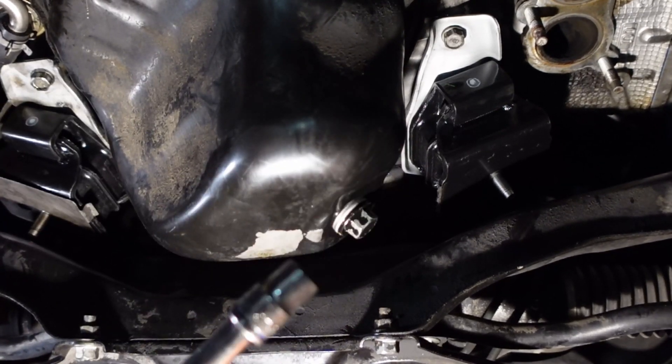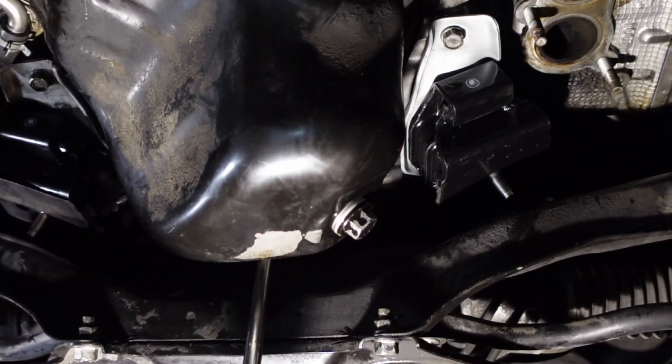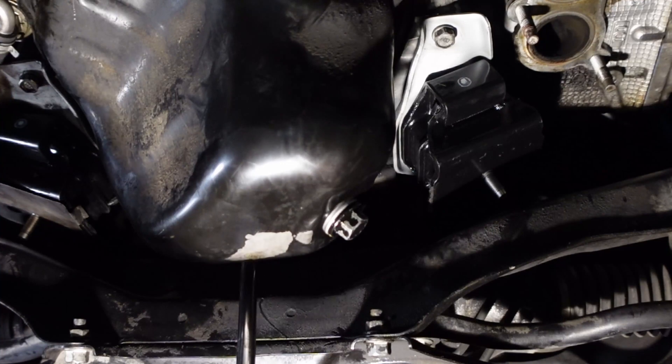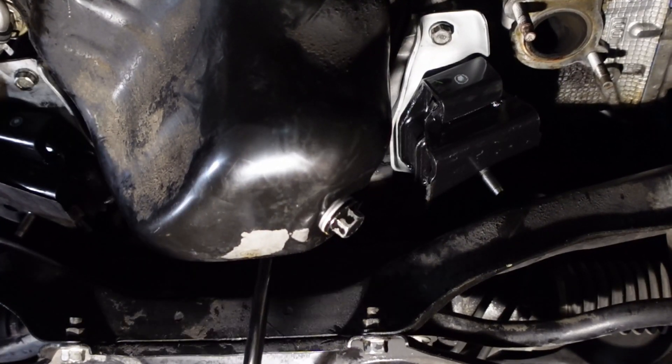Nothing too fancy, just a wobbly extension. You're basically able to reach straight back in between the pan and the subframe, and you'll be able to reach all four bolts pretty easily.